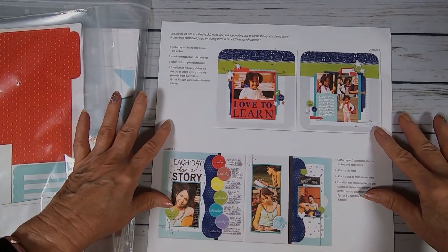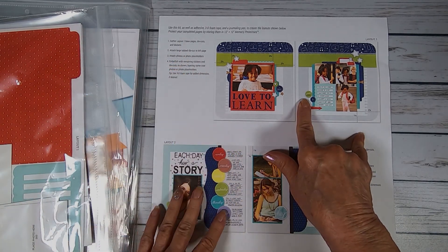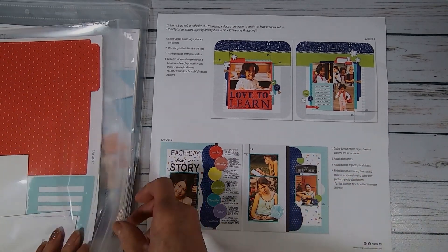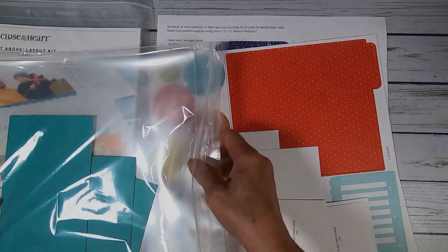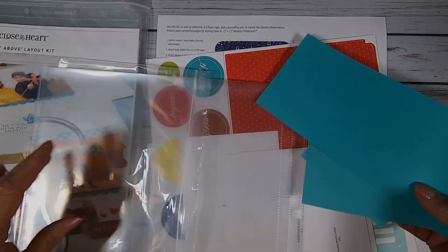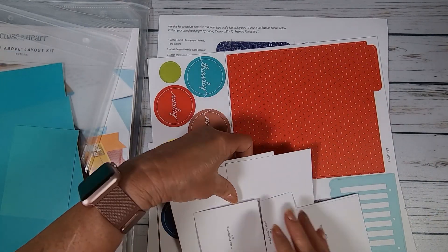It's January, May, and September for the next four months. Here are the instructions that come with each of the kits — and that's Ginger if you're hearing funny noises in the background. Just to show you how easy it is, those are little bitty instructions. So you know it can't be complicated and it can't take forever to do with that little instruction sheet.